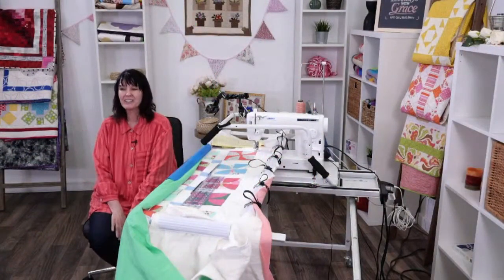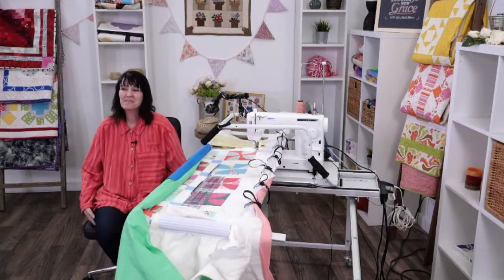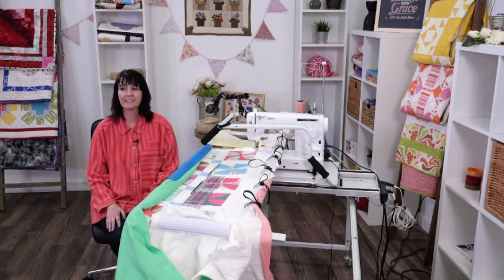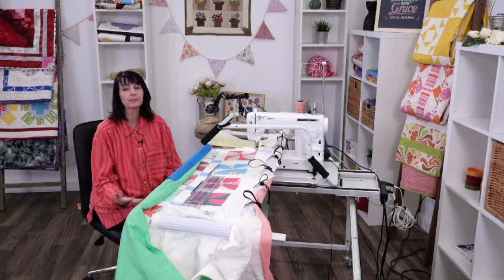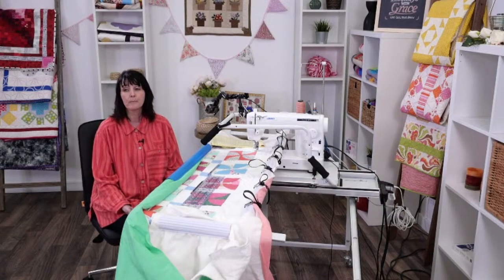Hello, everybody. Thank you for joining me today. Long time no see. I'm really excited about the next series of Tuesdays with Grace. I'm excited about the opportunity to show you the progression that you can take as a quilter on your quilting journey.